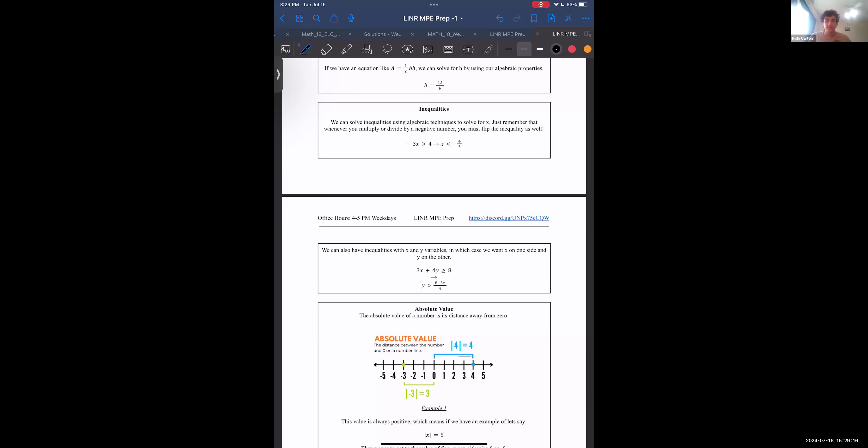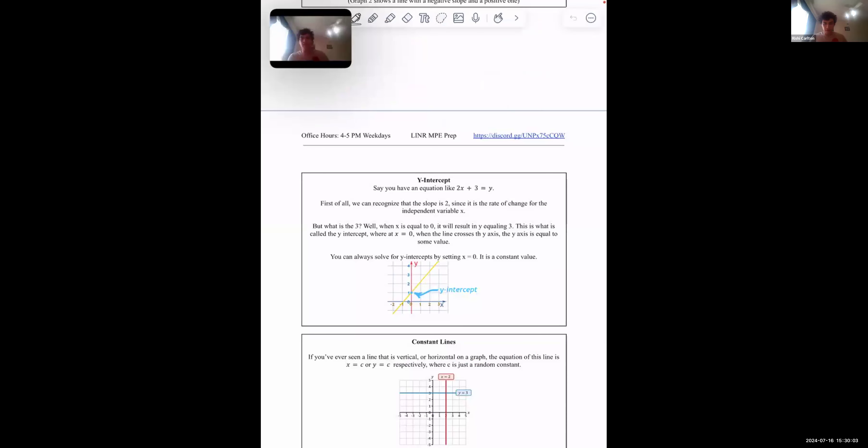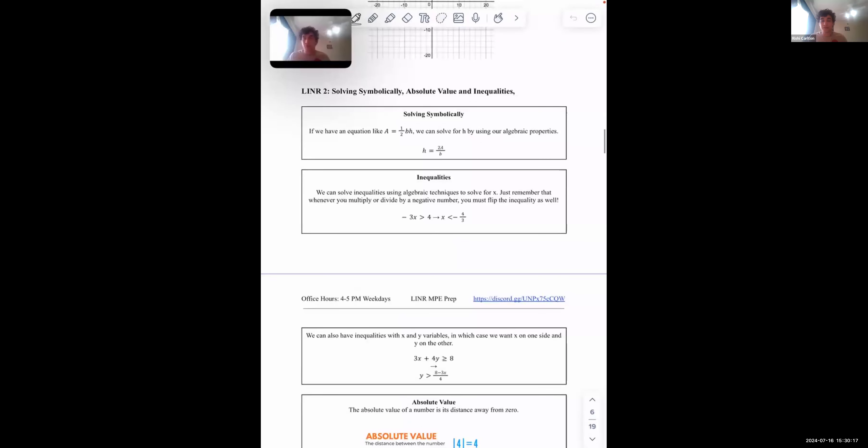Continuing on — let's start with the second module. I'm going to share my screen with my own iPad. In a few words, the second module, Linear 2, is talking about absolute values and inequalities — those are pretty much the two things we're going to be covering.